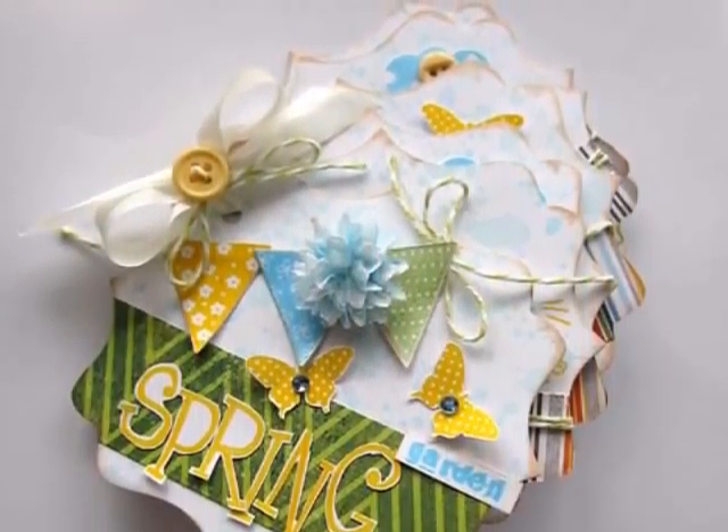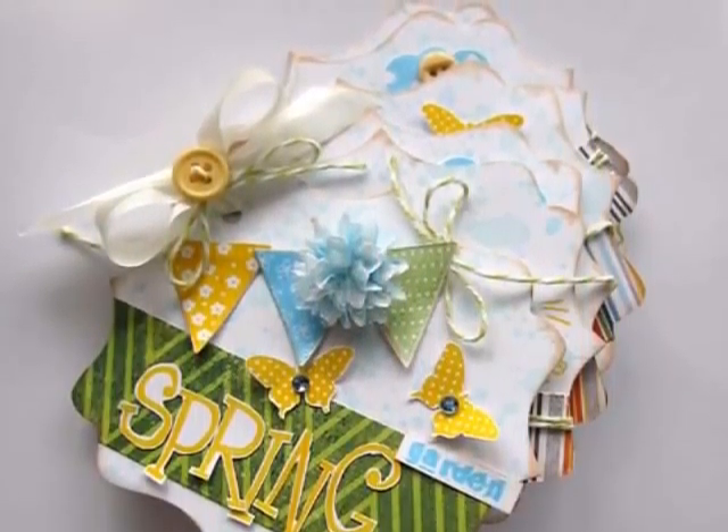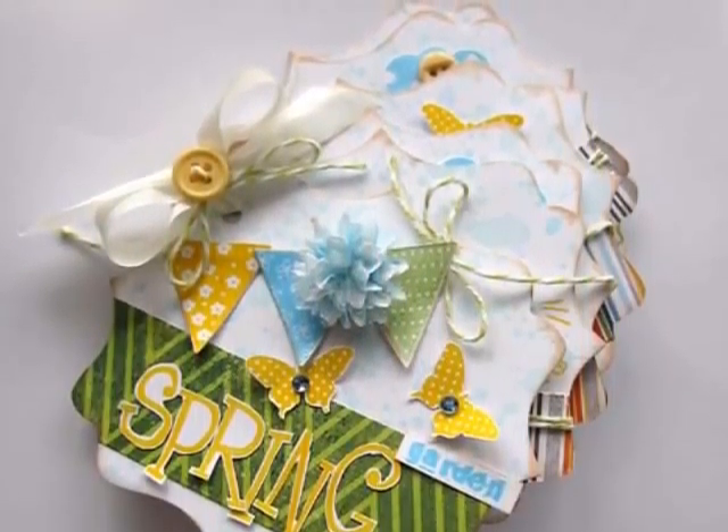That completes my little mini album. Thanks so much for joining me today. For more information please visit clearsnap.blogspot.com.